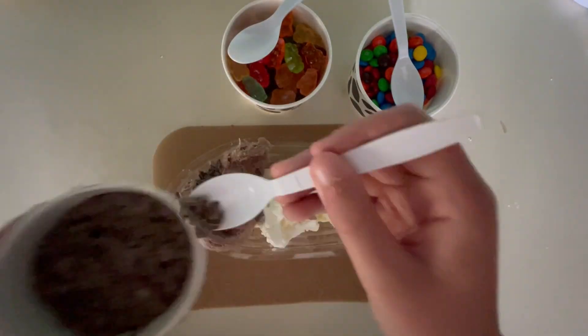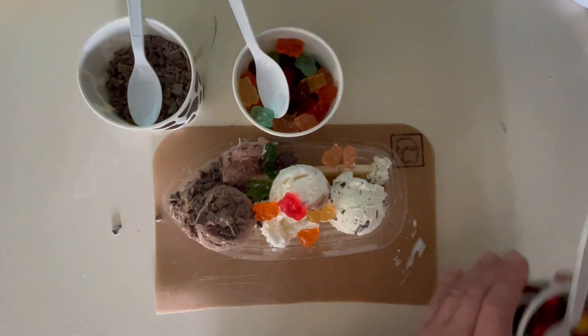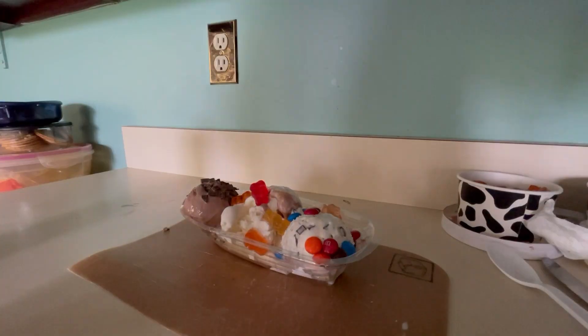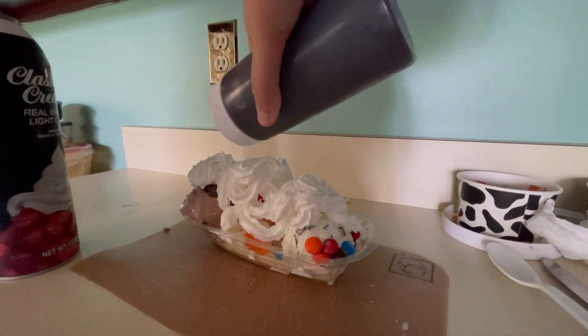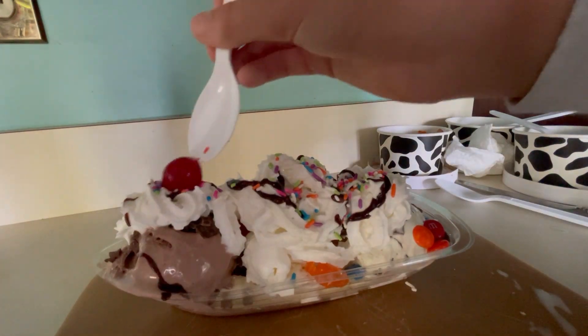Then take your toppings and put them on your ice cream — three different ones for each. Put whipped cream on the ice cream, add chocolate syrup on it, and finally add sprinkles and cherries.